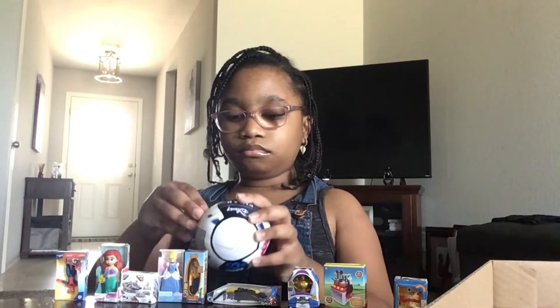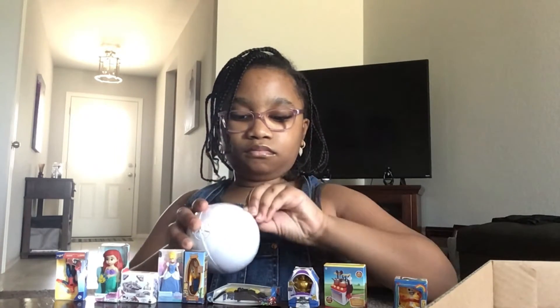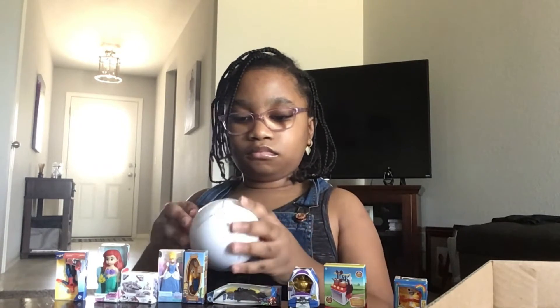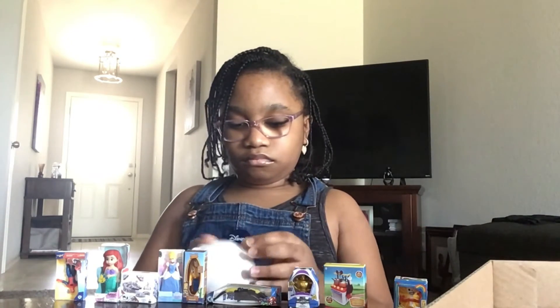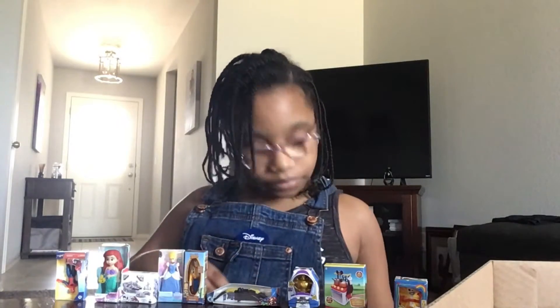I'm gonna put it on my overalls. Alright guys, next ball! Another one — oh look at that. Another thing of pieces to build something.